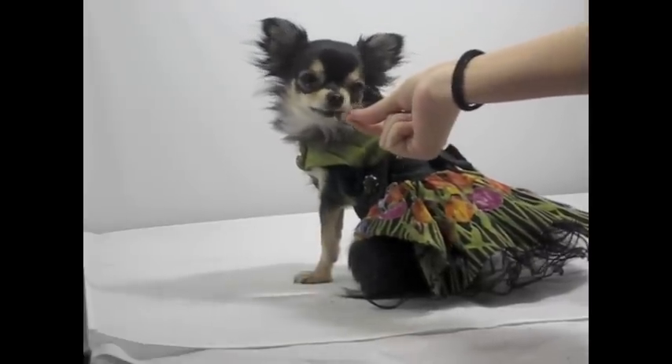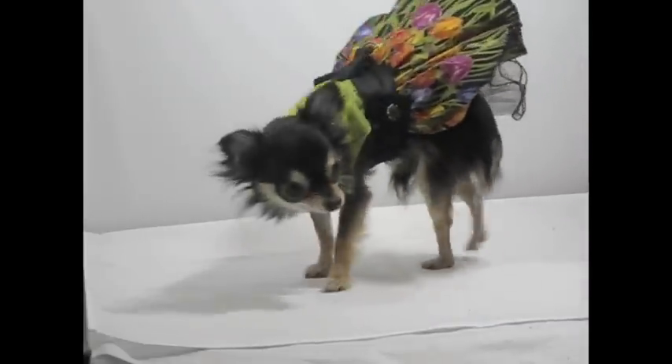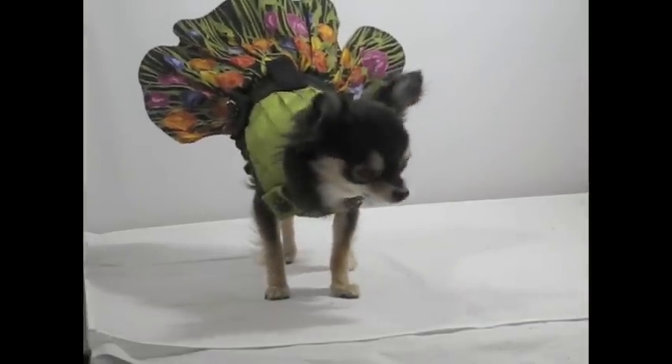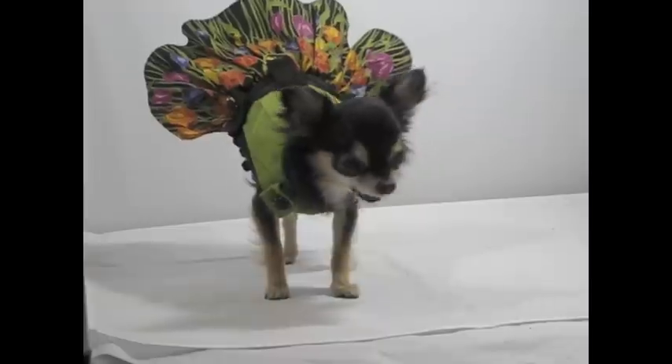Then slowly you take your hand away, hold up the treat, and take the picture. Then give her the treat. Good girl. So she knows she's getting rewarded at the end.